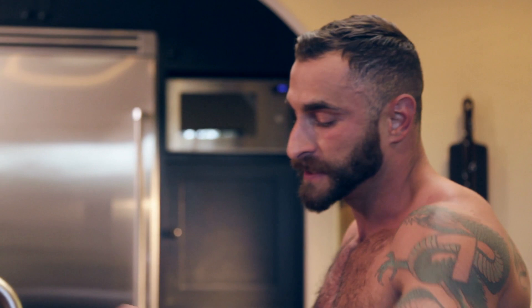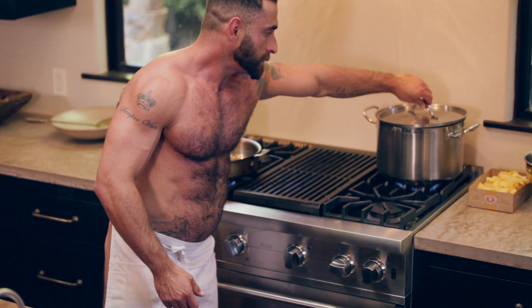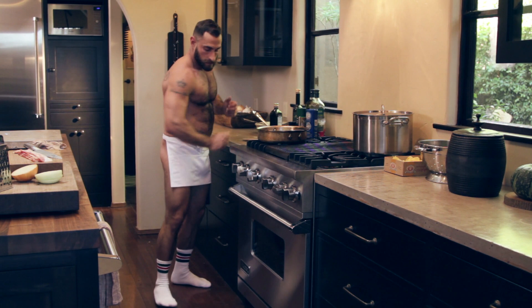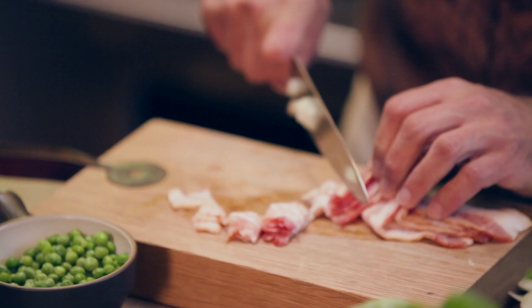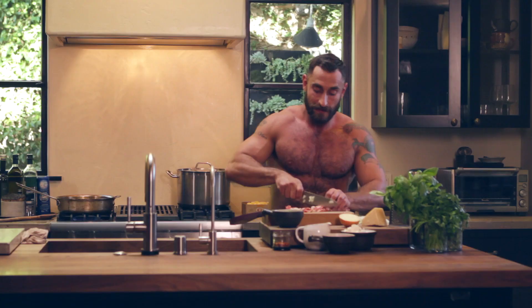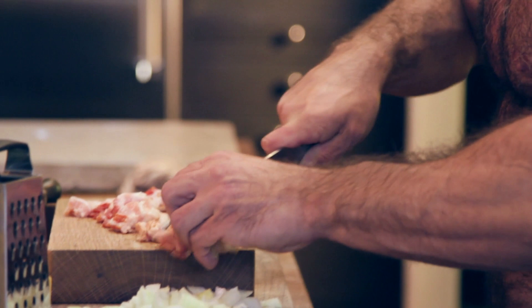Let's get started. Let's turn this pan on to medium-high heat, get that hot, and we're going to get our water boiling, which I've already turned on. Always start a sauce with good olive oil — coat the bottom of the pan. I'm going to chop up this onion into little pieces, hopefully I don't cry. Let's chop up this bacon into little pieces too. Bacon makes anything taste incredible, as we know. You really get that smoky flavor in the sauce with it.